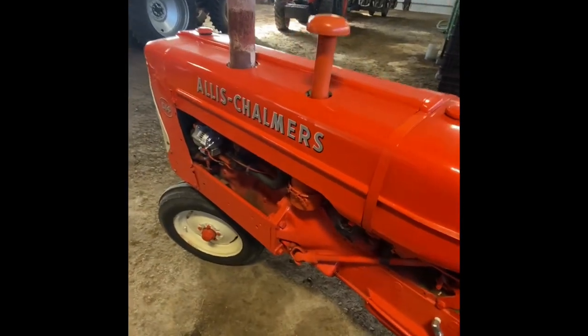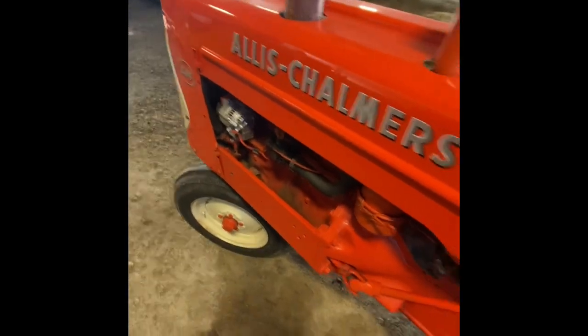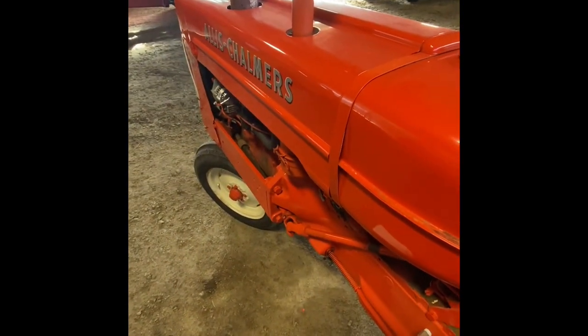I want to do a quick little service video here. I got called to work on this D14 because they said it's not running good, and I'll let you hear what it sounds like.